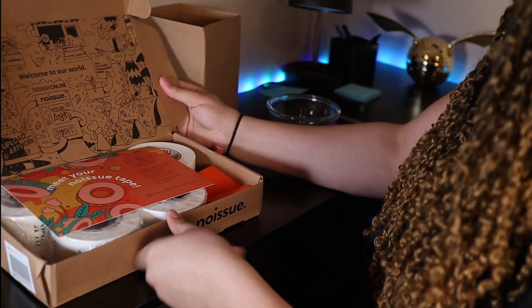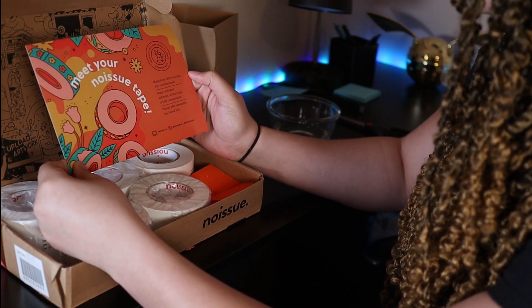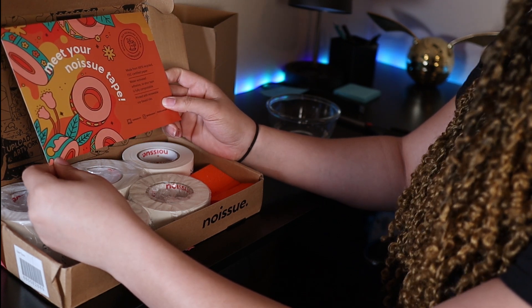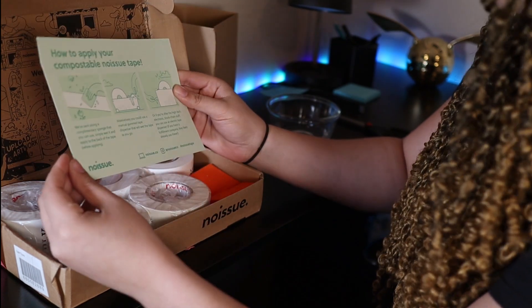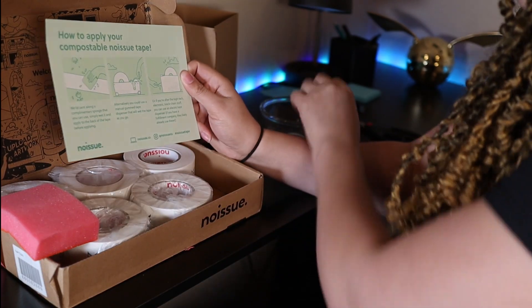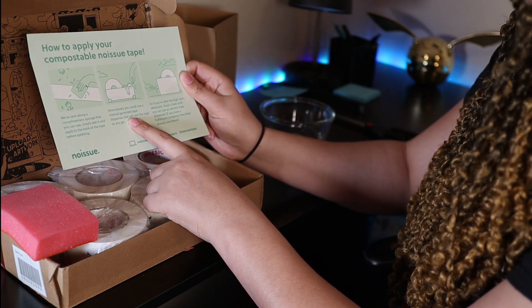On the inside — welcome to our world — there's a nice design. They have a card that says made from 100% FSC certified paper, with a water-activated adhesive so your tape is fully compostable, and printed with renewable soy-based inks, which I did not know — but it makes it even better. On the back it shows you how to apply your tape. I'm going to use the sponge and water I received, but you can also use tape dispensers, electronic or manual, and I think they might have those on the website.